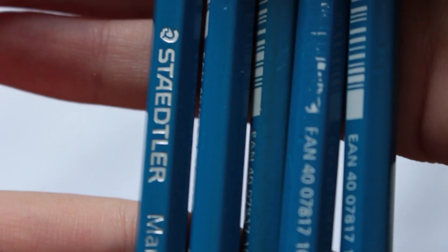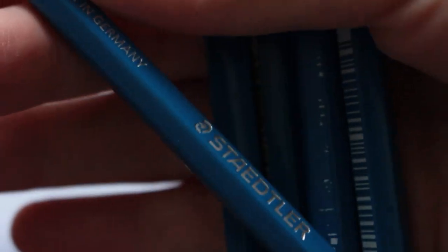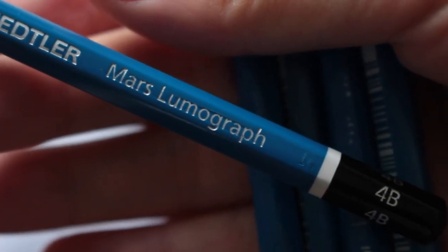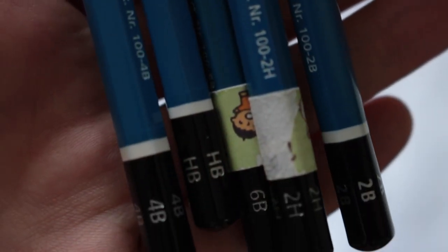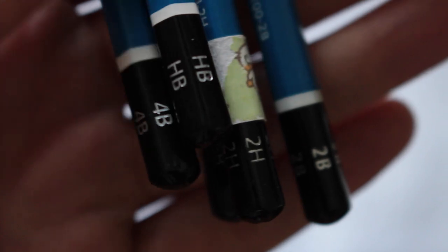I use these pencils for sketching up a draft of a drawing or just general sketching. The colors are very pigmented, especially the darker shades, and the lead doesn't break easily. They come in different shades ranging from 6H, which is the lightest, to 8B, which is the darkest.